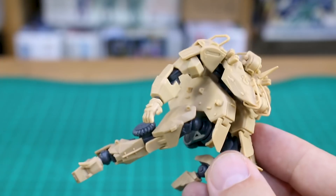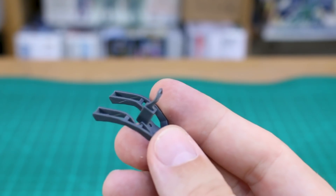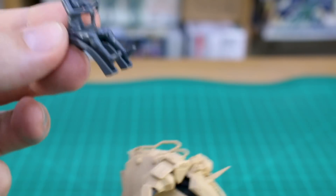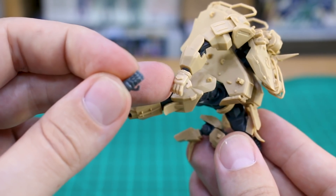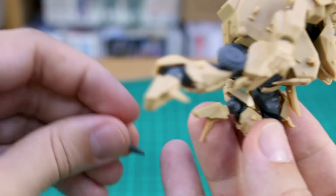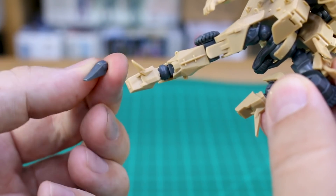As for mounting on an action base, there's nowhere to plug in an adapter, but you could drill a 2mm hole and use a 2mm brass or aluminum rod to have it standing up — not really a big deal. For accessories, we have the alternate pilot figure that fits inside; when used without the armor as just the frame, she fits onto this simpler body section instead of the large armor chunk. You also have the original frame hands if you prefer those over the larger gloved hands.